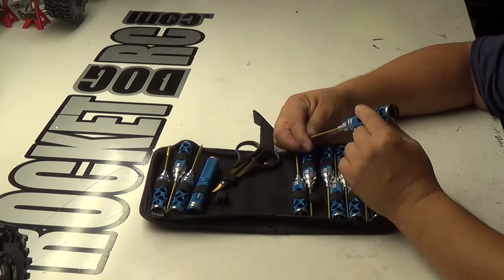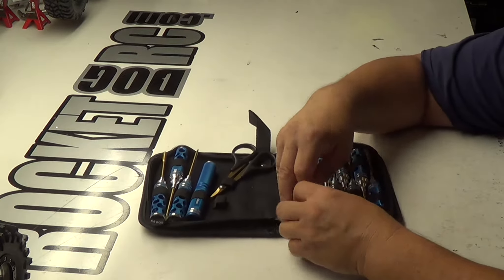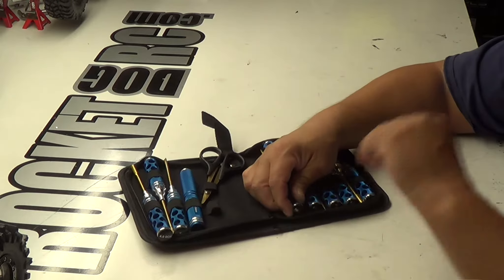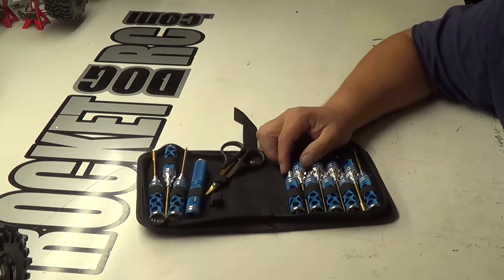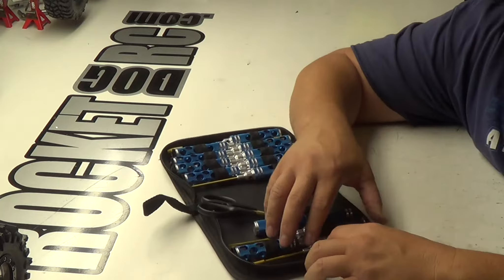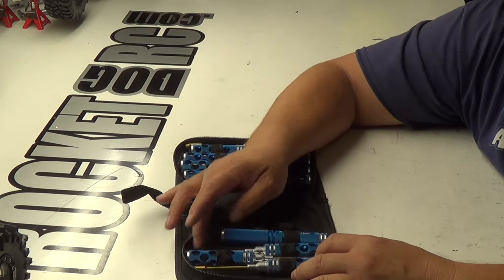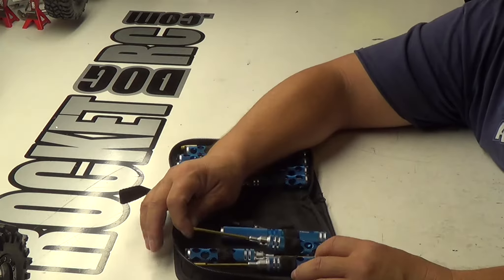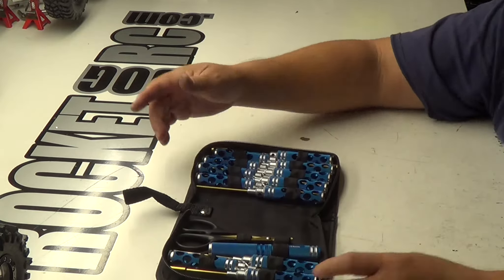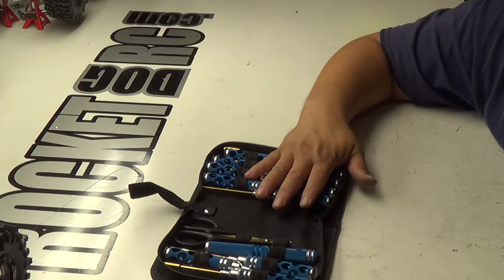We got the 2.5 hex. So there's your standard hex. And these are really nice. When I saw these, I bought them because I wanted to do the product review. Because if you watch my other product reviews, I've been kind of in the market for a set of nice tools, so this is what I came across. You get a Phillips and a flat tip, scissors — all the basic necessities to work on RC cars right here. And for the price, you really can't beat it because this is a complete set.